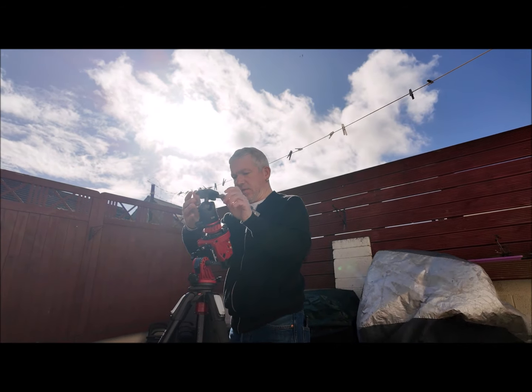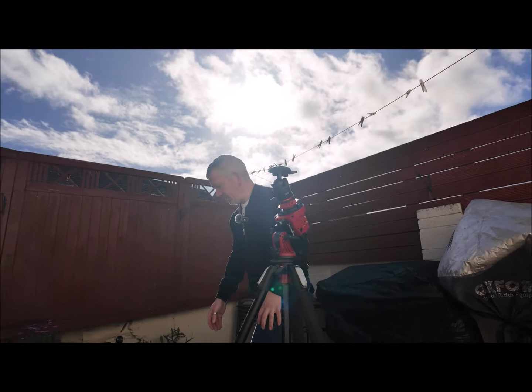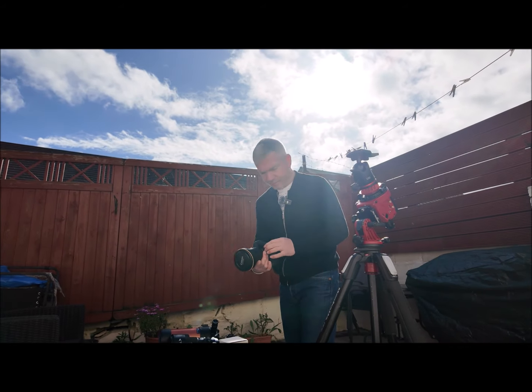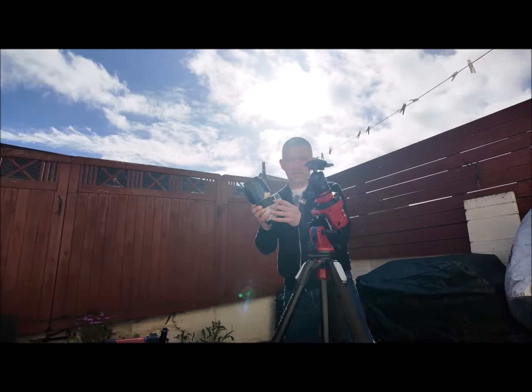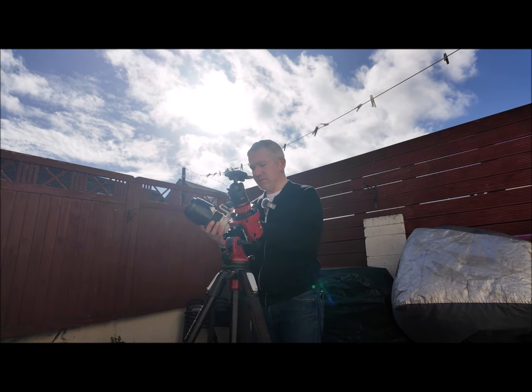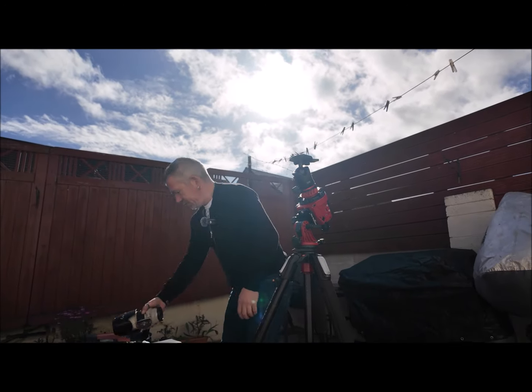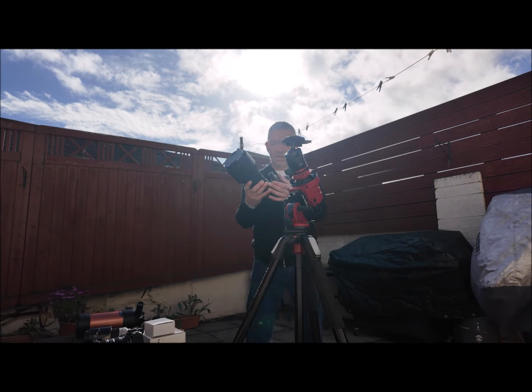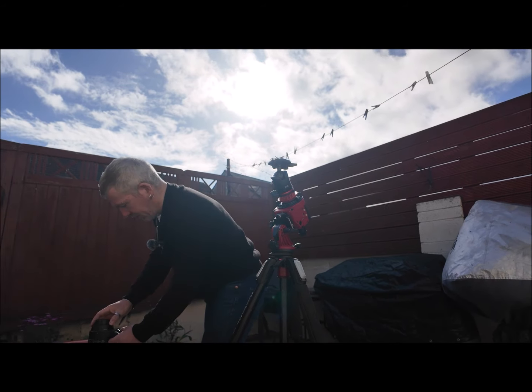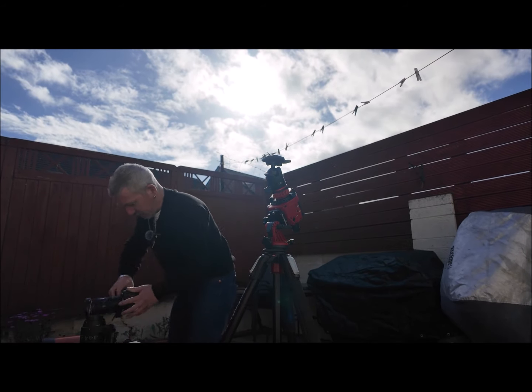Now when we have it pointed north, all you have to do is put a camera on. This doesn't have the right head on it — the Manfrotto head is what I need. Actually, it's already on there so let's just get the camera and switch lenses.